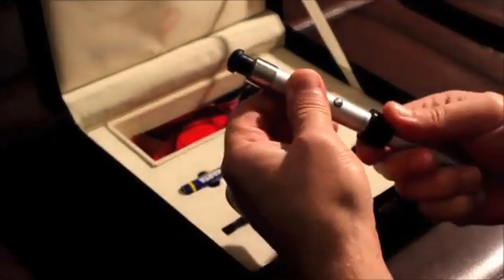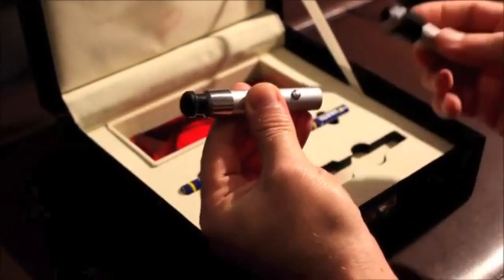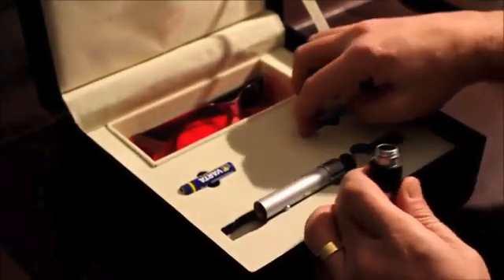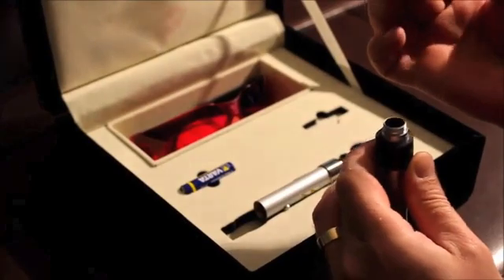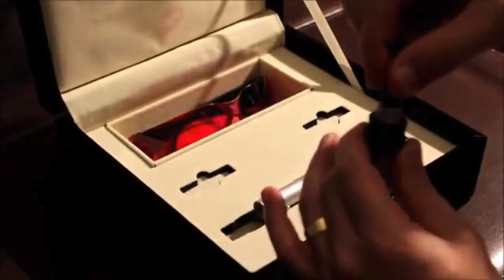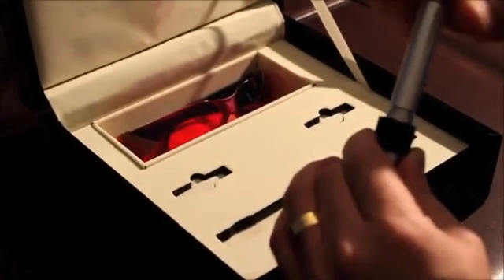Setting for the treatment and usage. First, we will need to open our tinnitus pen and insert the two AAA batteries head down and close it up. Now our tinnitus pen is ready for use.